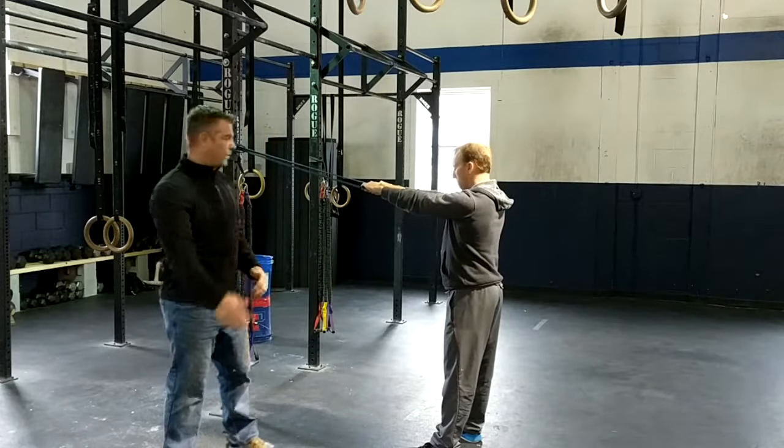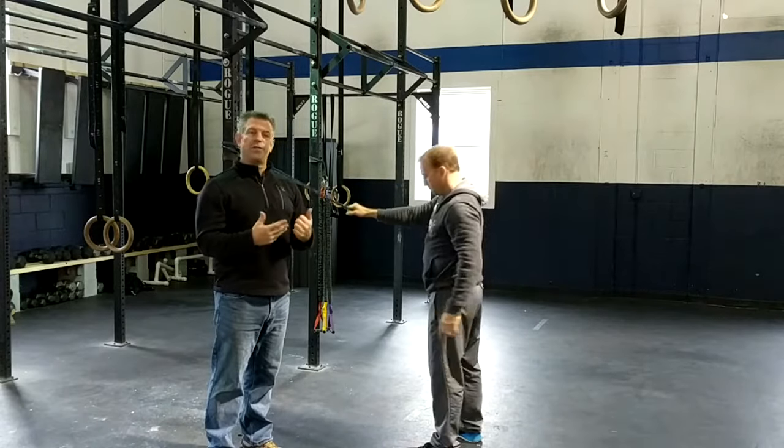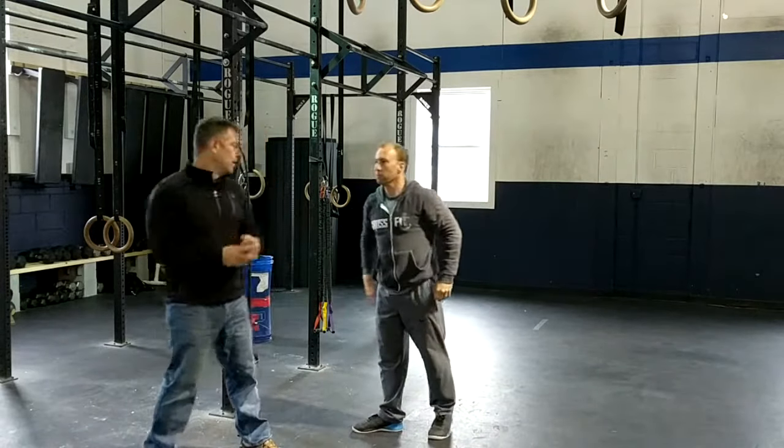You'll know you're doing it right when you pull back and feel those shoulder blades squeezing together — almost like you're trying to hold a pencil between them. Do that for about three sets of 10 to 15 reps, depending on where your strength is at.